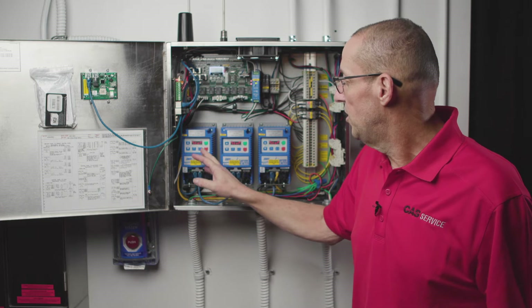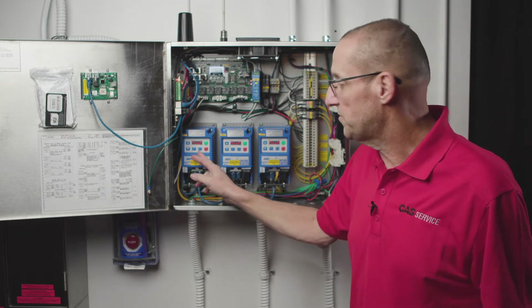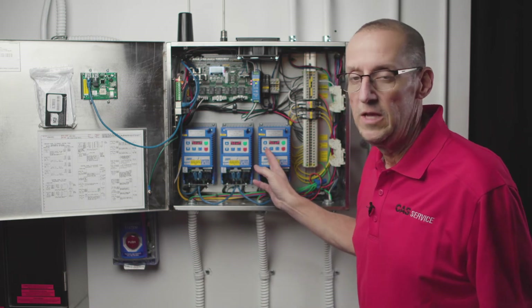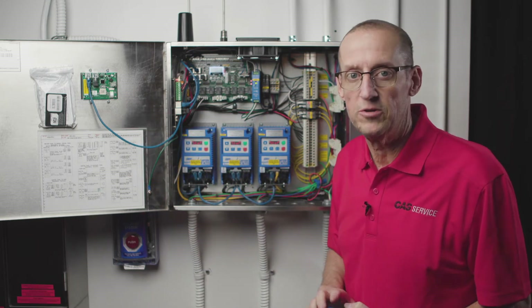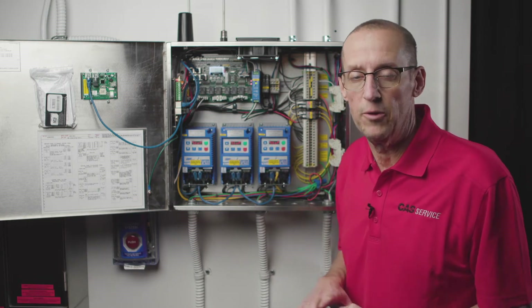For example, we have two exhaust fans and a supply fan VFD. The two exhaust fan addresses will be 11 and 12. Supply fan addresses start at 21. And then all the other devices on the network — HMIs, core panels, filter monitors — each device is going to have to have a unique address to all work on this network.